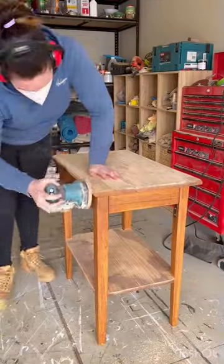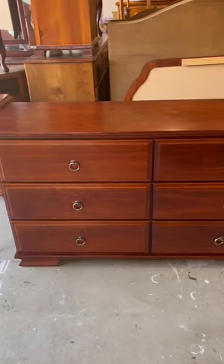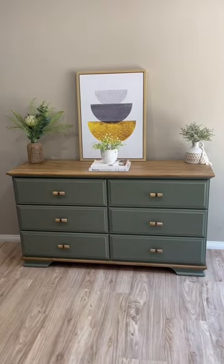Hi, I'm Jade. I'm an office worker turned furniture flipper. I can see beauty in old furniture and I devote my days to bringing it back to life.